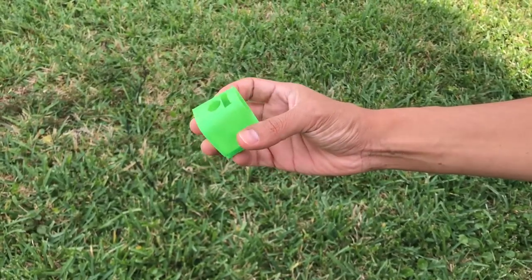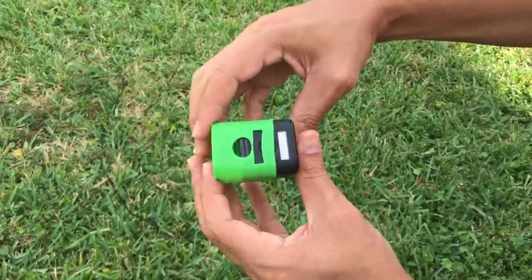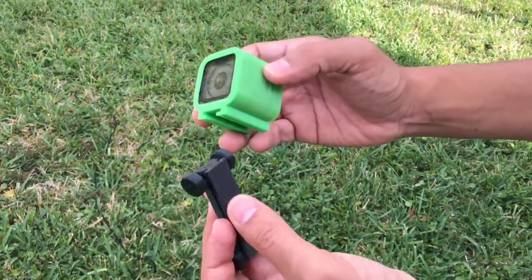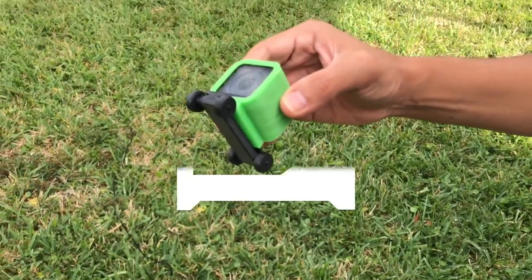The mount for the GoPro session is 3D printed in NinjaFlex, which is a TPU-based filament. It's very flexible and has a rubbery texture, and it also provides extra protection and works well as a standalone bumper for the GoPro. The mount snaps into the chassis, which is printed in PLA filament. The wheels are also 3D printed and the axles are made from pieces of filament.